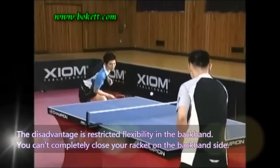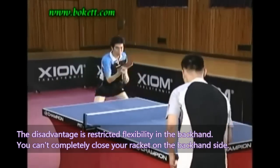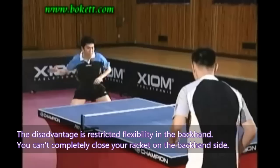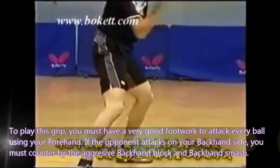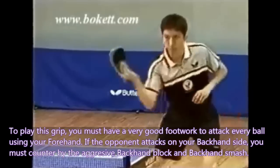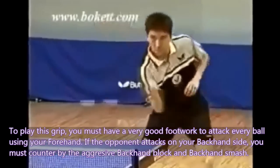The disadvantage is restricted flexibility on the backhand — you can't completely close your racket on the backhand side. To play this grip, you must have very good footwork to attack every ball using your forehand. If the opponent attacks on your backhand side, you must counter with aggressive backhand block and backhand smash.